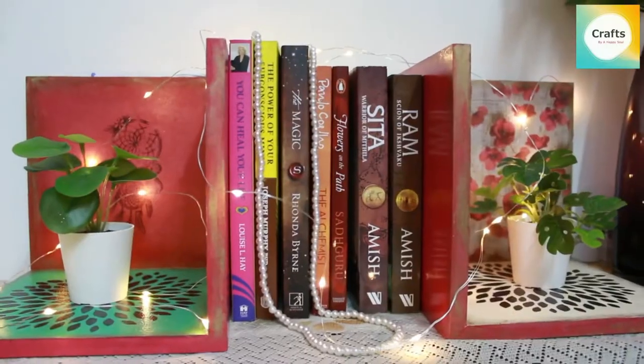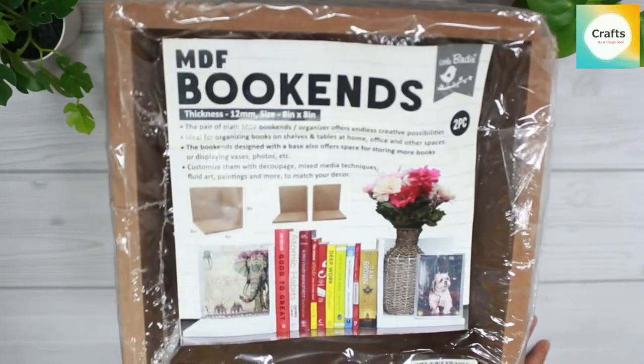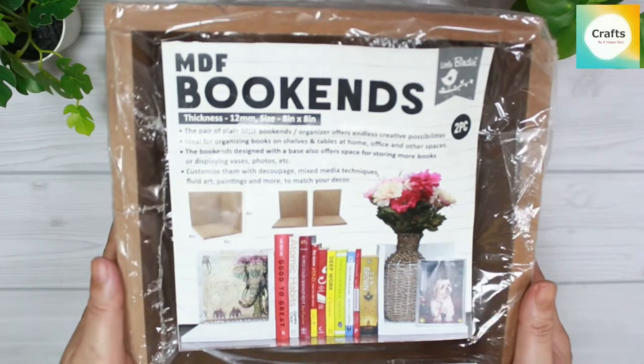Let's start! For this DIY, I ordered wooden book ends.